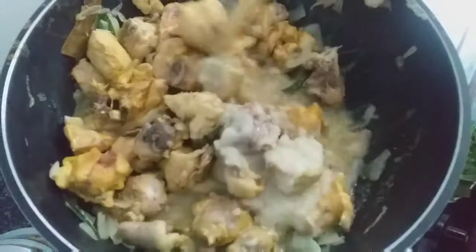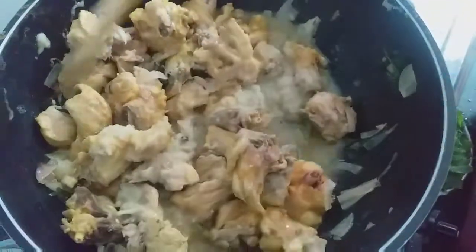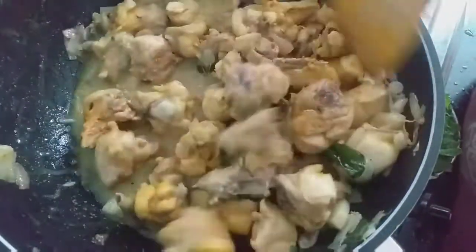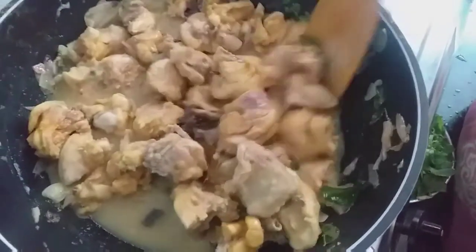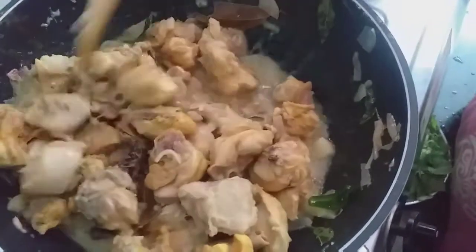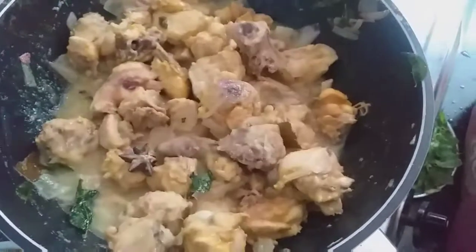This is a nice color. This is a nice smell. Let's add a little. We add the masala. When we add the masala, we add it again. Now let's fry it for about 2 to 5 minutes.